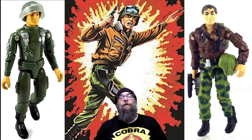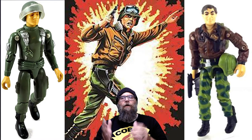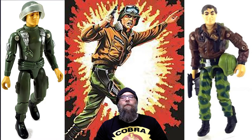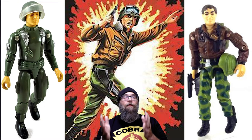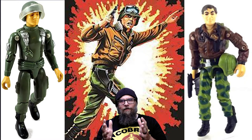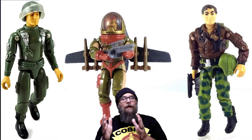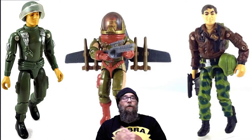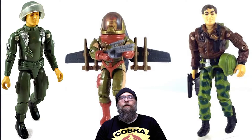In 1986, Hawk got a redesign. Now, as a general — because he originally was a colonel in 1982 — General Hawk came with an awesome leather aviator coat with a fur collar and camouflage pants. He also came with an awesome helmet and a pistol. This Hawk is iconic. This is how I always view him. Later, he got another redesign that came with an awesome winged jetpack, but I'm sticking with this one because it is iconic. This is the Hawk that I grew up on. He led my Joe troops into all of their adventures alongside Duke and Flint.